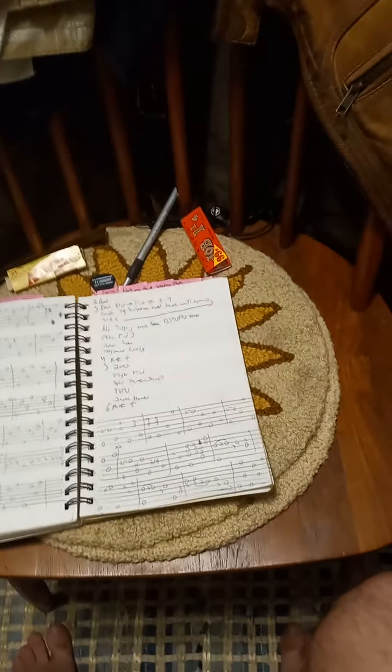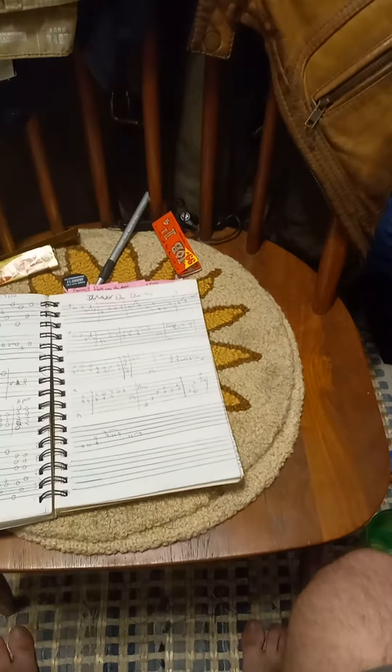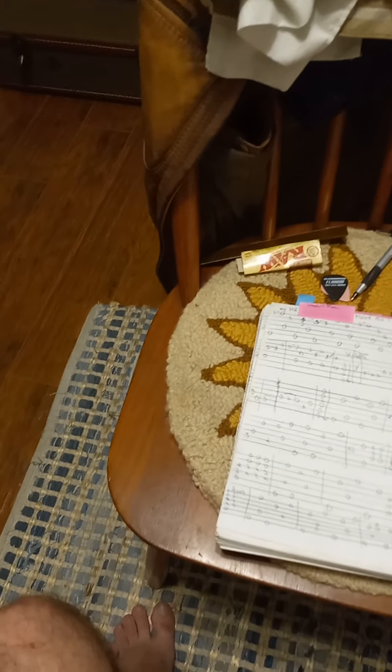I decided I'm going to share my notes and tabs with people when I teach them the songs — when we're partway through them. Because you've got to practice on your own and really figure it out before you can understand my notes and all that.